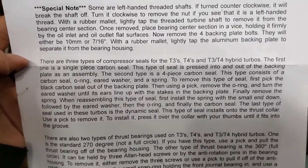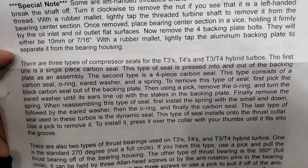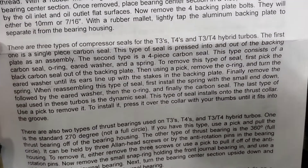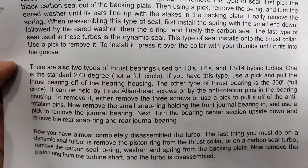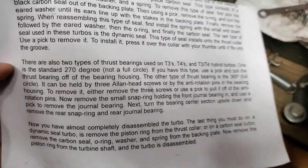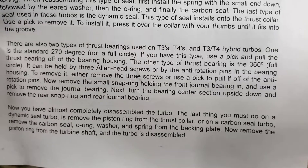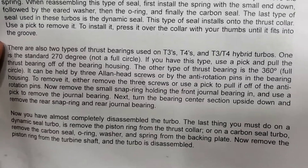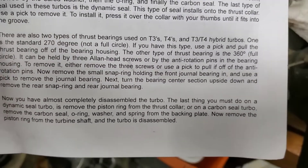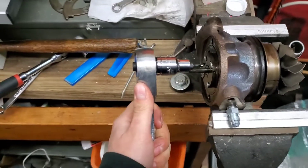There are three types of compressor seals for these turbos. The first is a single piece carbon seal pressed into and out of the backing plate as an assembly. The other is a four-piece carbon. By the look of it, we have one carbon ring that goes all the way around. There are also two types of thrust bearings — one is a 270-degree, not a full circle — use a pick and pull the bearing off the housing. The other is a 360-degree thrust bearing that can be removed by three allen head screws or anti-rotation pins.